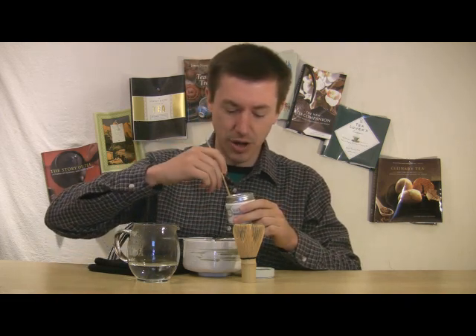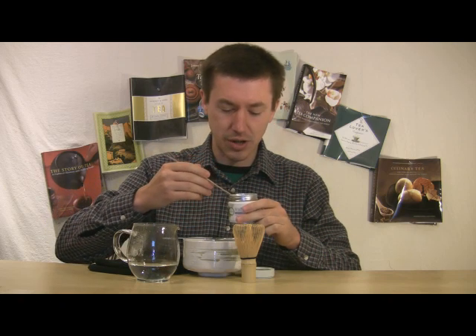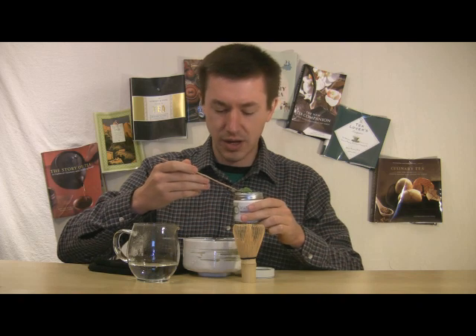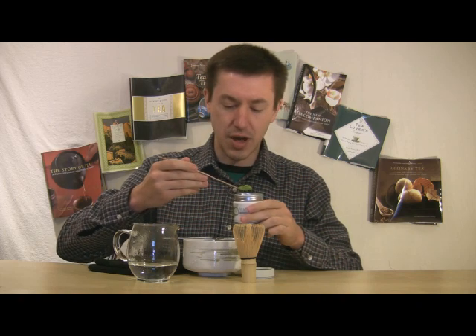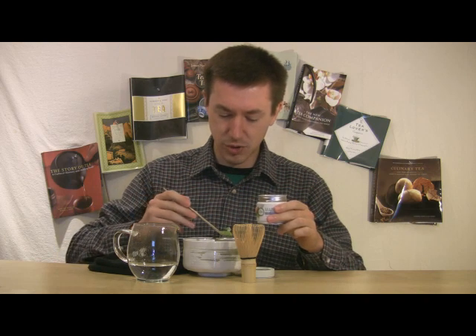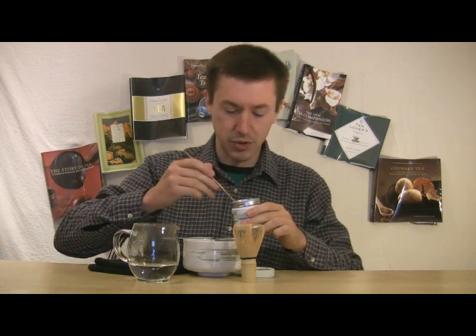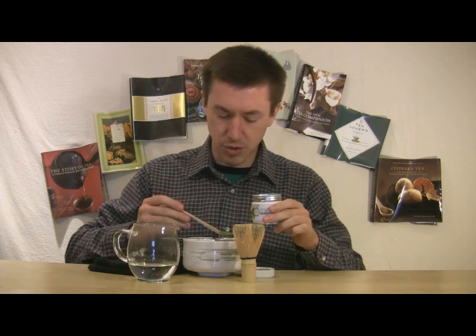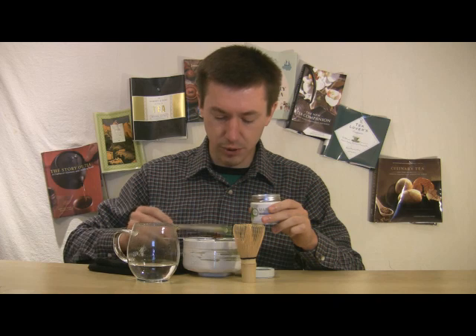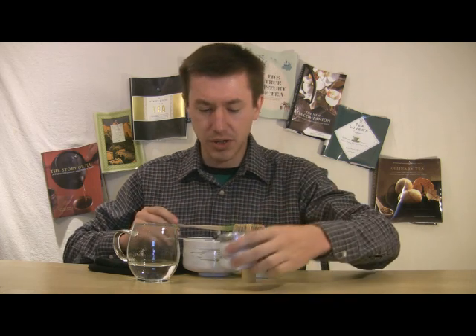Things to consider when preparing a matcha: a bamboo scoop is nice, a sifter is good. You want an almond-sized scoop — that's one description I've heard used. For this time I'm actually going to be using two scoops. The water I have here has been brought to an earlier boil and is cooling in my pitcher, because you do want a lower temperature.